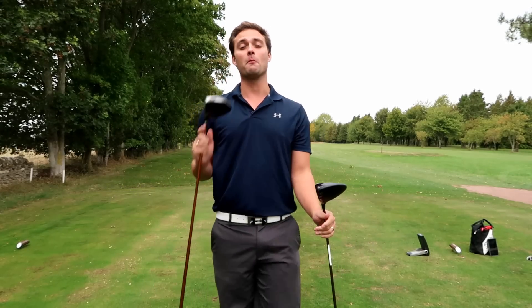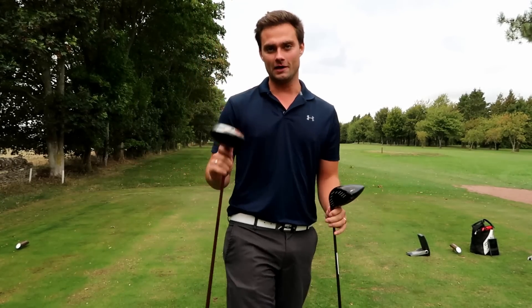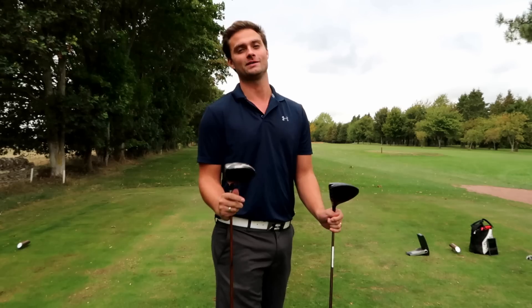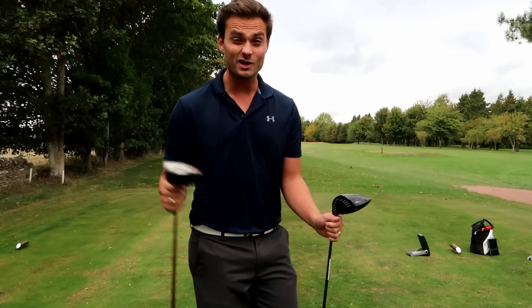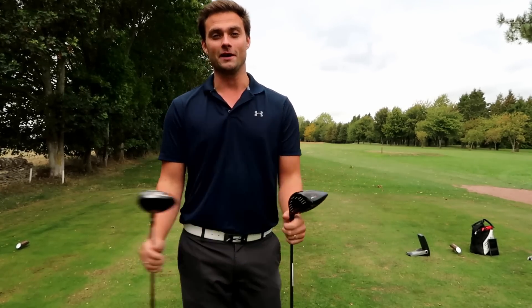Guys, how are you doing? Welcome back to a brand new video. My name's Simon, down here at Burford Golf Club, and I'm currently on the 12th hole. We're going to do some testing of expensive versus cheap with the Ping drivers. If you're new to the channel, please hit that subscribe button, leave a like, turn notifications on — because when I get to 10k we're going to be doing a giveaway. Let's get straight into the video.